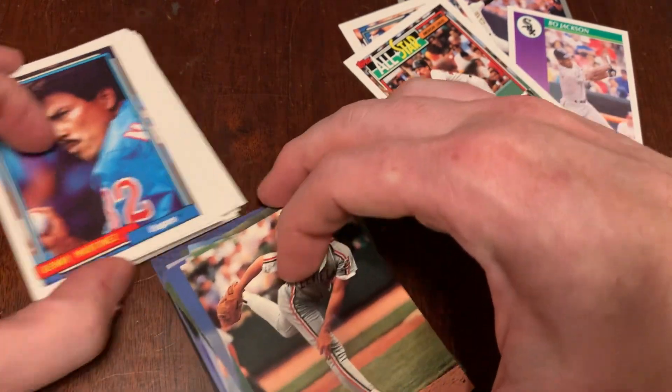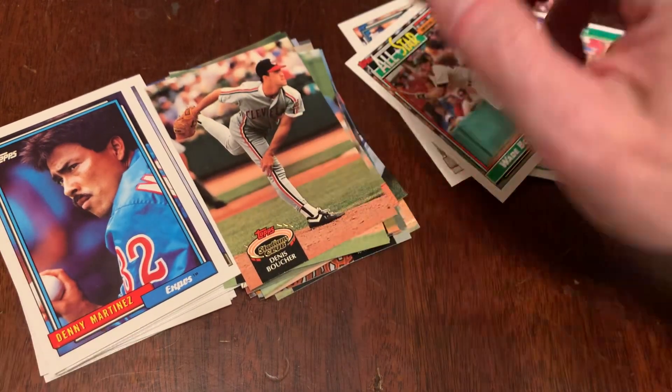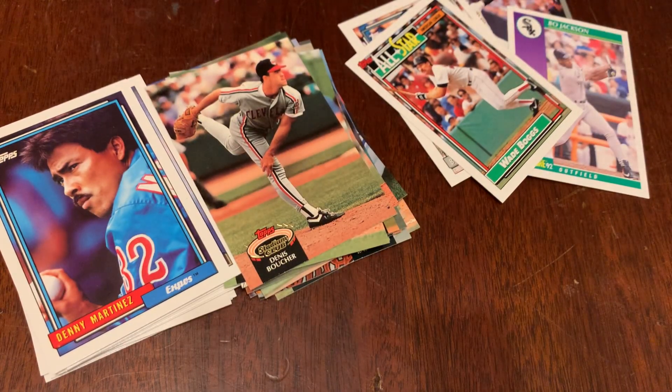All right, well, there's our 1992 products — flagship Topps and Stadium Club Series 3. This is Junk Wax Genius. Like, subscribe, leave a comment — you know how it all works. Thanks for watching. If you stuck through it this long, we'll talk to you tomorrow.